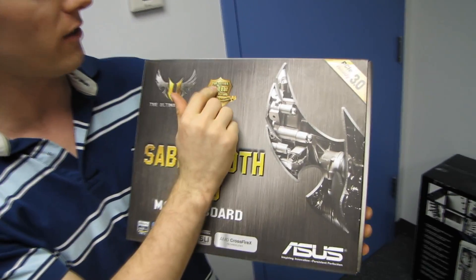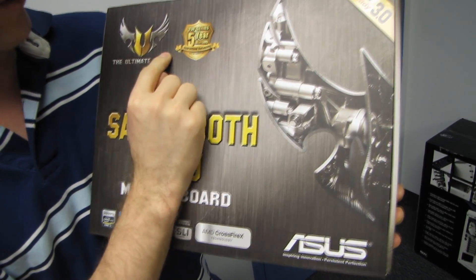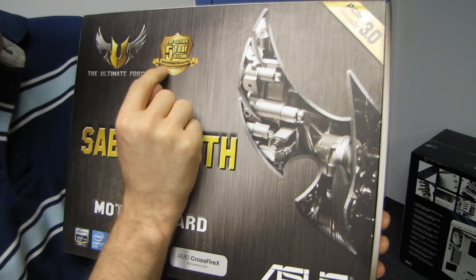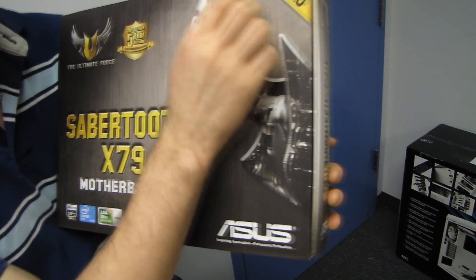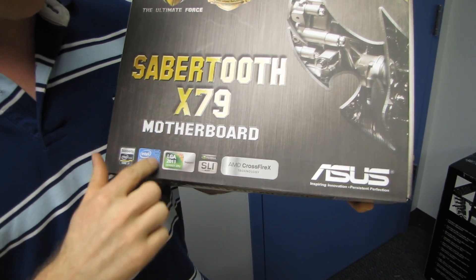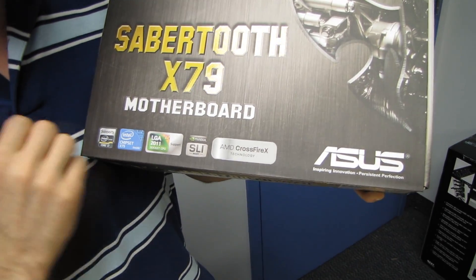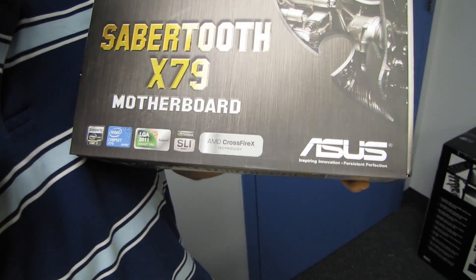It is a TUF series board — TUF, the Ultimate Force series — with a five-year warranty and guaranteed reliability. It has PCI Express 3.0 compatibility. This is an X79 board, which means it is compatible with all of Intel's latest LGA 2011 processors. It is also compatible with Crossfire X and SLI.